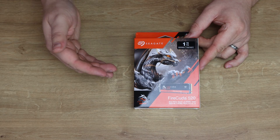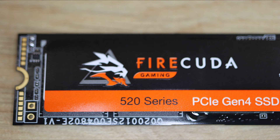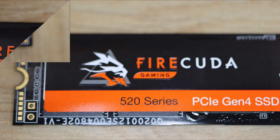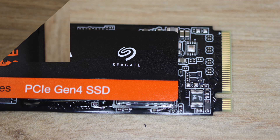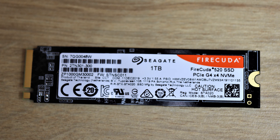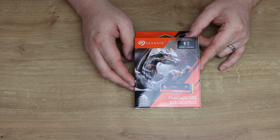The max read speed on these is roughly 5000 megabytes per second, which is a lot faster than NVMe Gen 3, which is generally around 3500 megabytes per second. The write speed is also quite fast at 4400 megabytes per second. So there's a hell of a lot of performance in there, and if you're upgrading from a traditional hard drive you're going to see one hell of a difference.